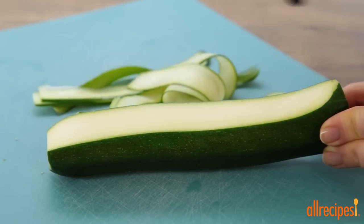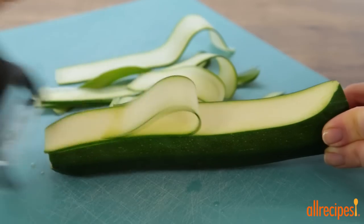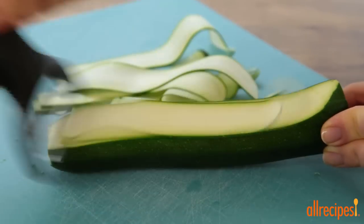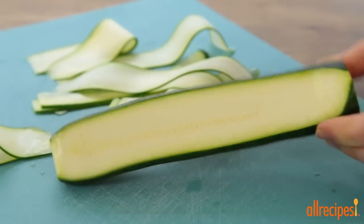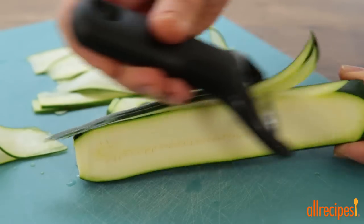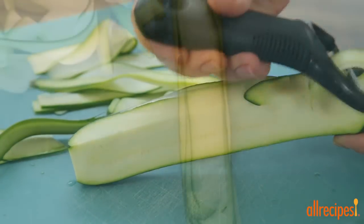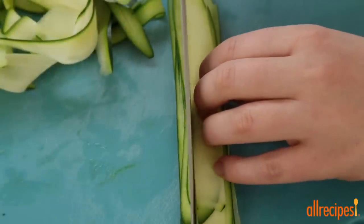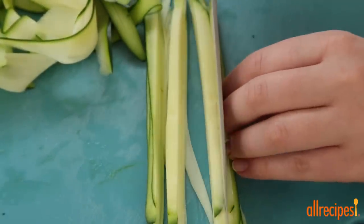If you don't have a vegetable spiralizer, you can cut zucchini by hand. Start by cutting each zucchini lengthwise with a vegetable peeler, stopping when you begin to see the seeds. Turn the zucchini over and continue to peel on the other sides, once again stopping when you see the seeds. Discard the seeds. You can leave the zucchini strips wide or stack them together and cut them into thinner strips resembling spaghetti.